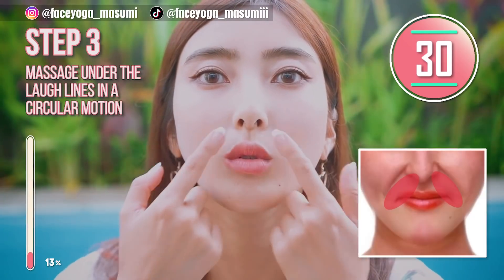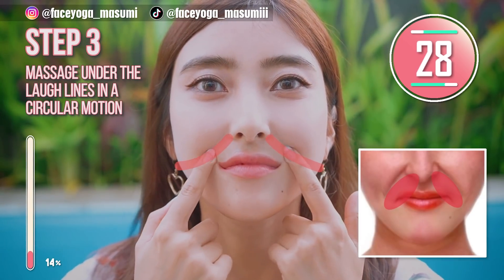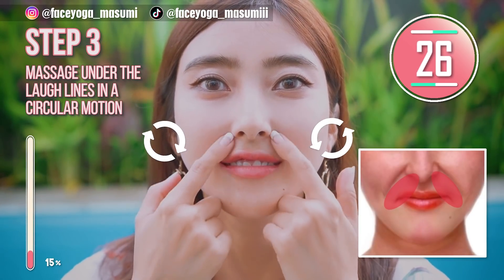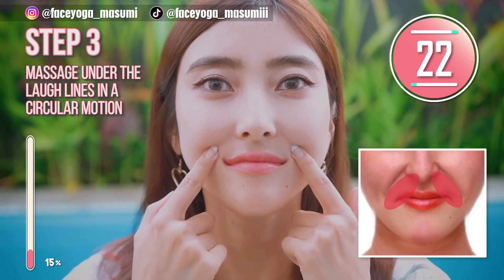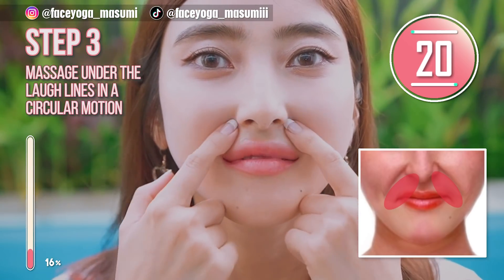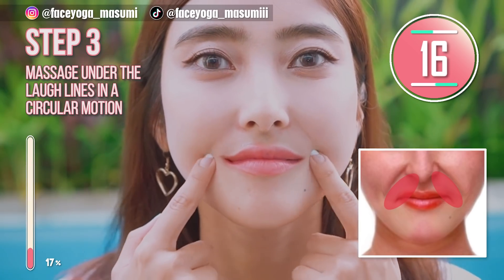Step 3. Let's focus on the area under the laugh line. Massage in an inner circular motion. Repeat this movement. If you can reduce laugh lines, you will look 10 years younger. Stretch your muscles over the mouth.